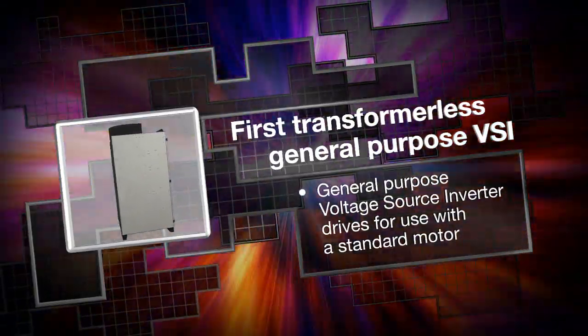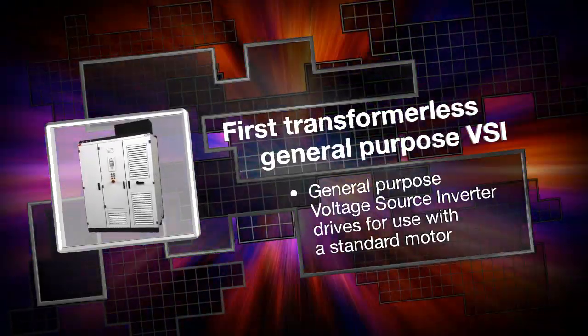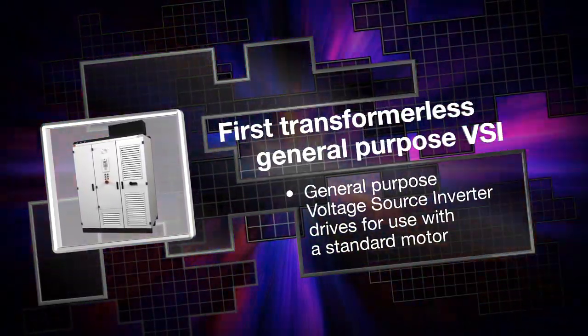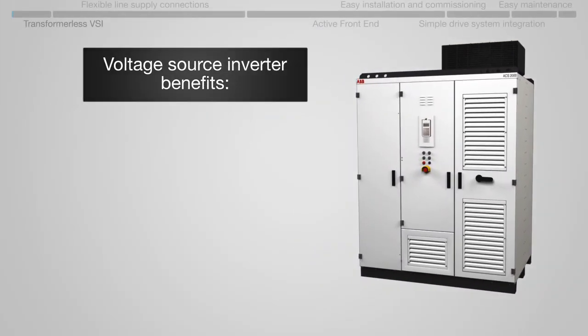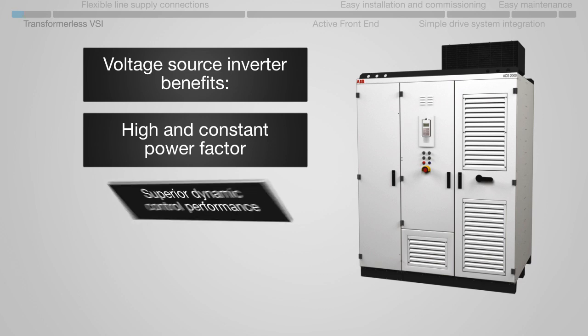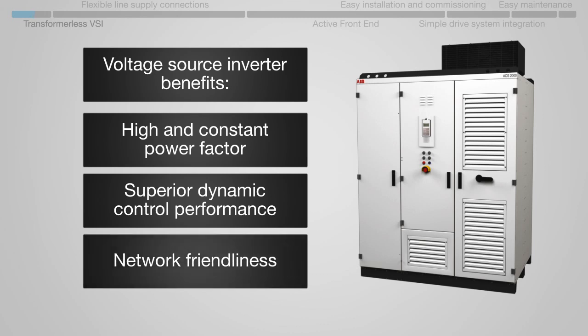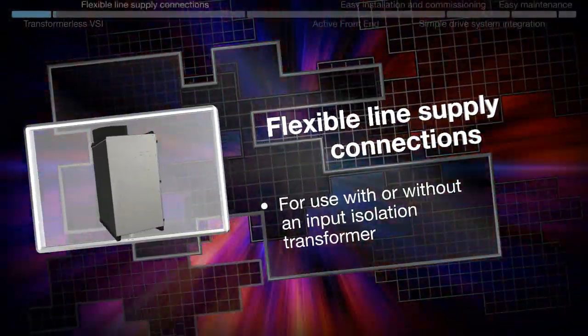The ACS 2000 features a general-purpose voltage source inverter, or VSI. The VSI ensures a high and constant power factor, superior dynamic control performance, network friendliness, and flexible line supply connections.